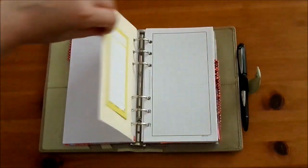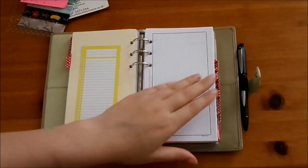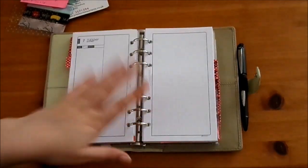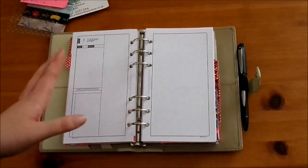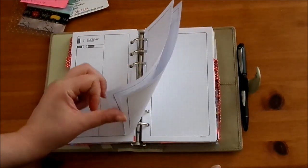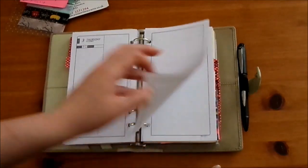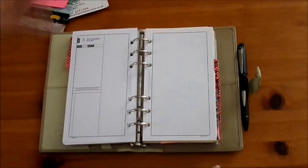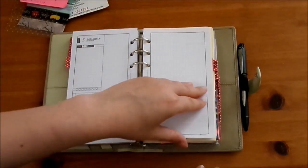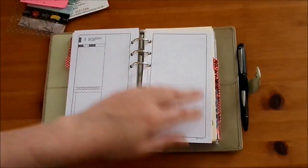The next tab is the daily section. I'm filming this ahead of time so these aren't filled in at the moment. These are the DIY Fish day-on-two-pages inserts, and I'll probably use these a lot more when I actually start back at university and have bigger daily to-do lists to break down. I never want to break my day into time blocks but I can use the time column down here to do that, which is great.